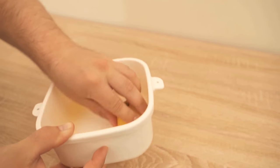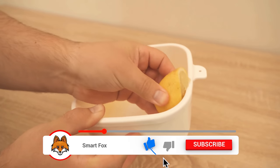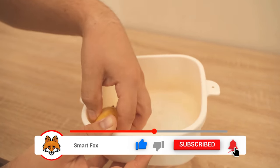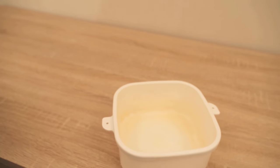After that, we just have to do one more thing: put the can in the sun. The sun in combination with the lemon juice ensures that the red color is drawn out of the can.